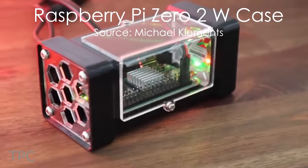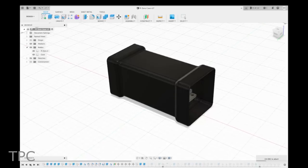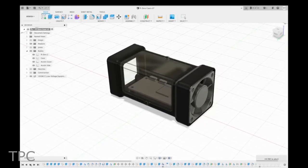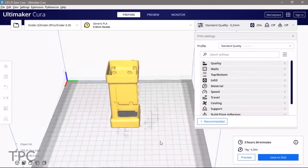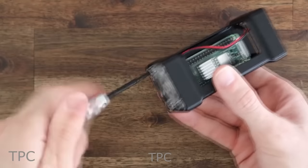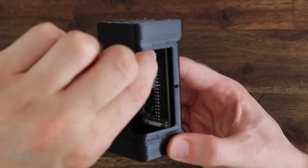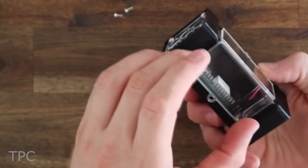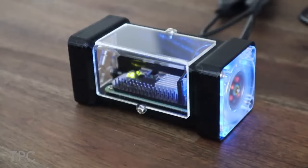If you like making cases for your Raspberry Pi, then you will love this one — a case for the Raspberry Pi 02W. It is a basic rectangular design with a fan blowing across the Pi and out of a vented panel on the other side. A large acrylic window is provided at the front so that the Pi is visible, and it also provides access to the GPIO pins. It uses a small aluminum heatsink with a 40mm clear RGB fan that provides more than enough cooling. The fan is connected to a 3.3V pin on the GPIOs. Plug in your power supply, monitor, and USB devices and boot it up.